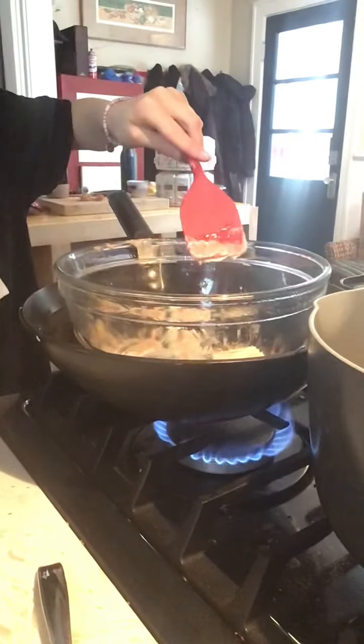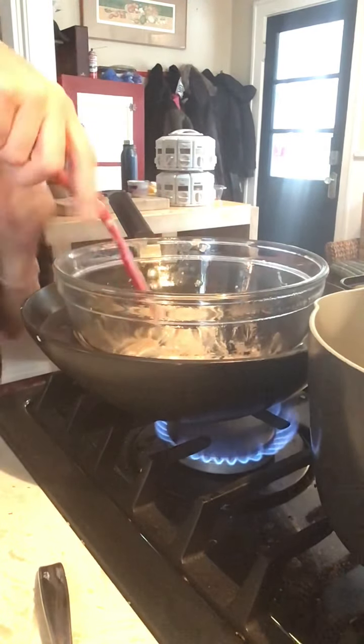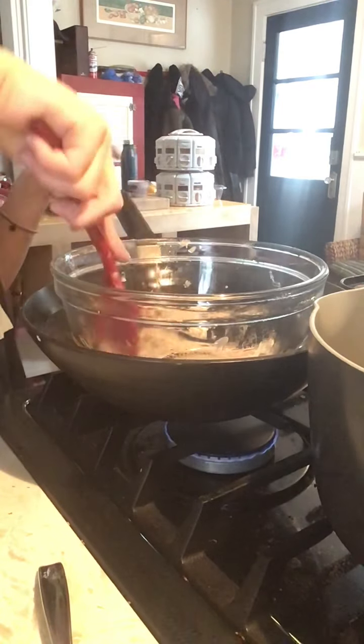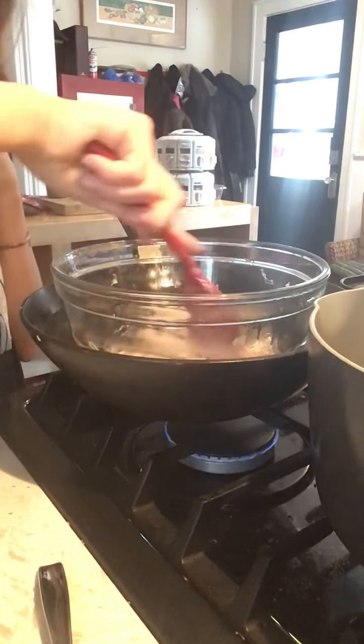Now that that's been melting a little bit, we will just stir it. Mine's on medium right now, but now I'm turning it to low — it's like the fire. So now we're just gonna let that melt a little bit.